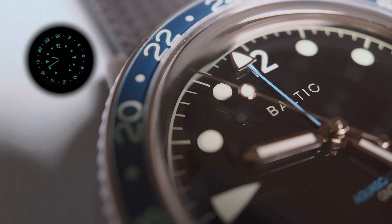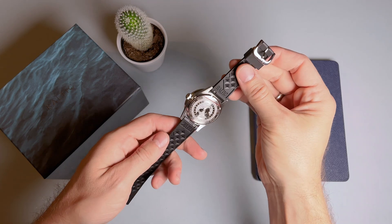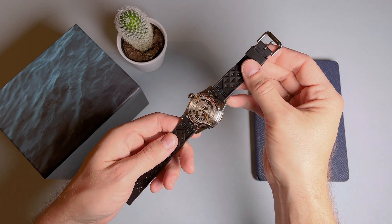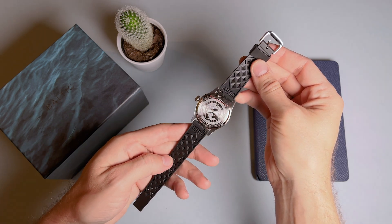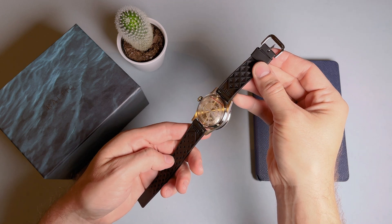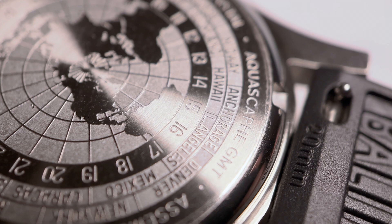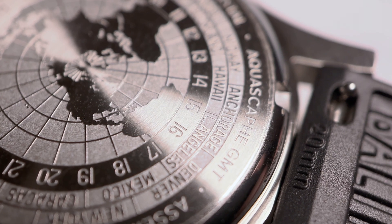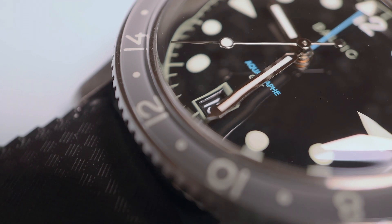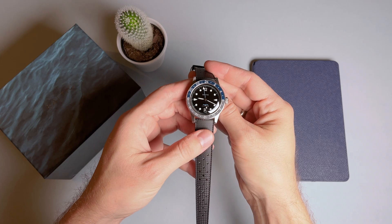The lume on this piece is amazing and is amply applied everywhere, including all the hands and hour markers, as well as the GMT bezel. The movement is the Swiss-made C125 GMT automatic movement from Soprad, which features 25 jewels, beats at 28,800 beats per hour, and has a power reserve of 42 hours. The movement features bidirectional winding, hand winding, and seconds hacking. Similar to the Maze we previously reviewed, this is an office GMT watch and not a true or traveler's GMT, which would allow for a jumping local hour hand.